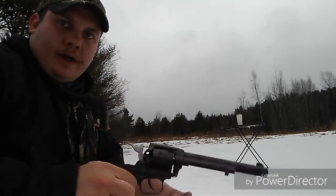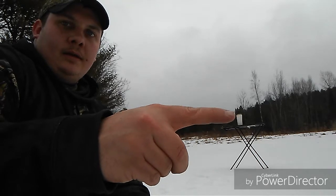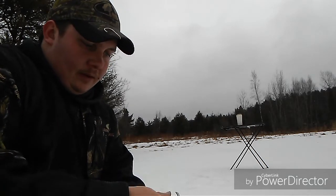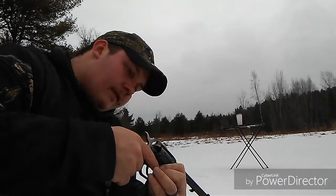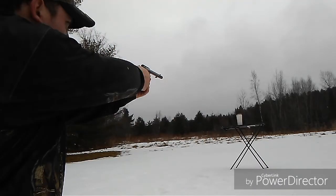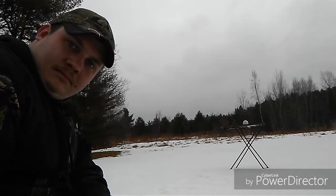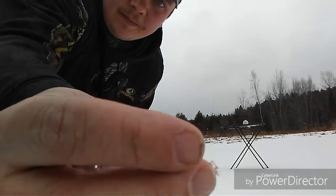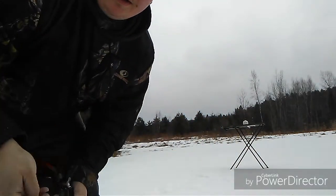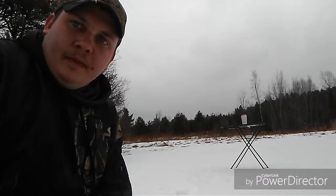Here's the Rough Rider — I switched the cylinder out. Going to shoot with a .22 short. You can see my jug sitting right there. These are empty, so I know the ballistics would be different if they were full. It just knocked it over. Look, the bullet dropped in the snow in front of me. CB short just put a little dent in it.